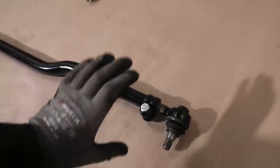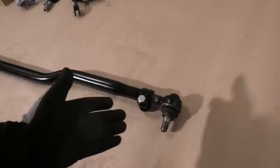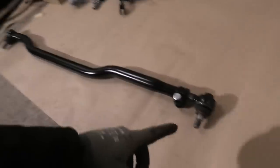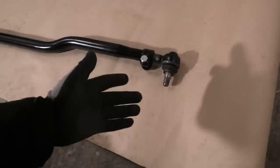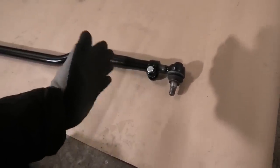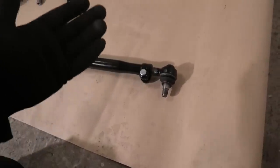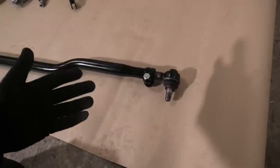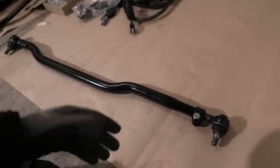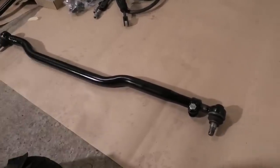On the tie rod normally you would have a threaded insert on the adjustable end and you could use that to adjust it very precisely, but this doesn't have that. Since the ball joint has to be pointing the same direction as the other one, you can really only adjust this one full turn at a time. With the thread pitch on this, that's going to move it in and out by one and a half millimeters, and that's actually quite a lot in terms of alignment. So really the best I can do is just measure out the old one, get this one as close as possible, and that's just going to be it for alignment.